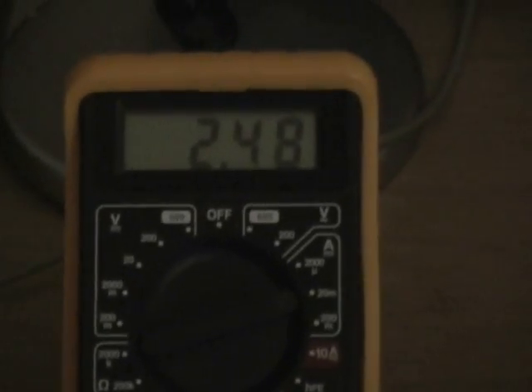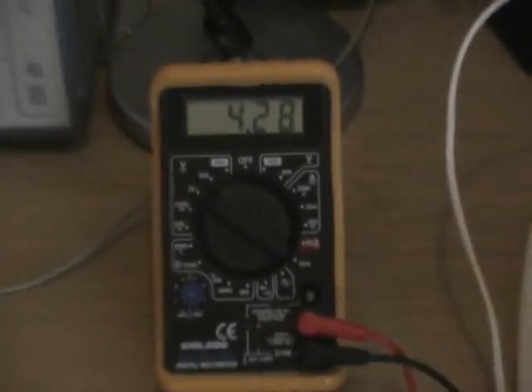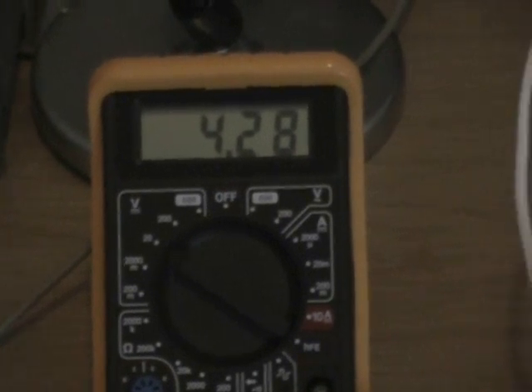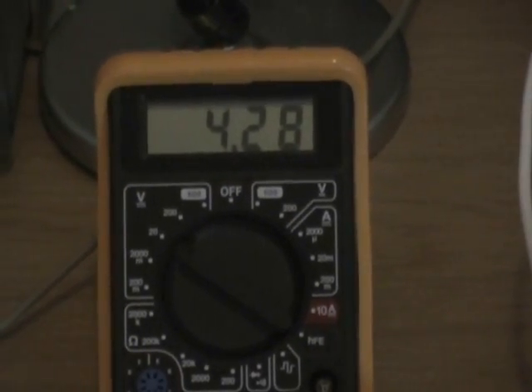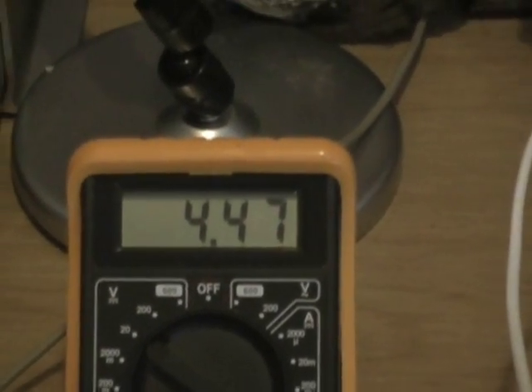I want to stop this experiment and get a little level in, so let's just check out the voltage. Five minutes later, the DC voltage is up to 4.28 and still wanting to climb. There you go — and with a little agitation of the electrolyte she rises even further.